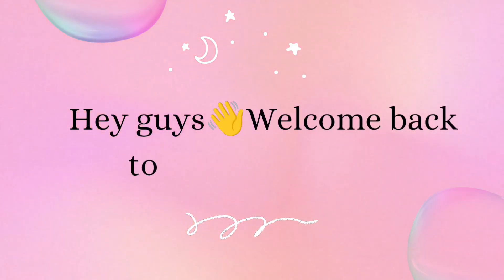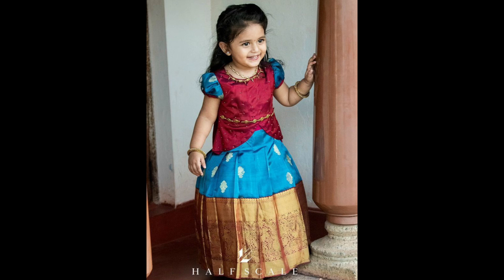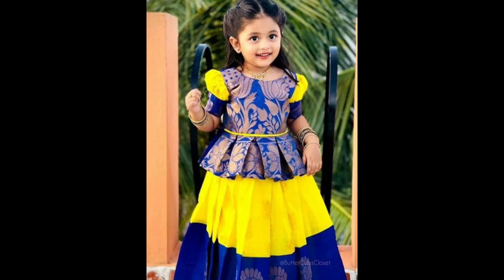Welcome back to our channel. In today's video we are showing a few beautiful butter lehenga designs for kids. Butter lehengas for kids are traditionally vibrant and often reflect a mix of heritage and modern aesthetics. Here are some popular design ideas.